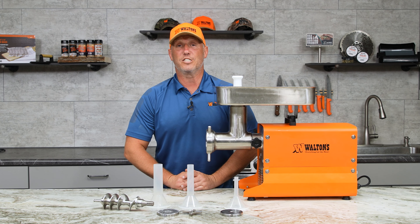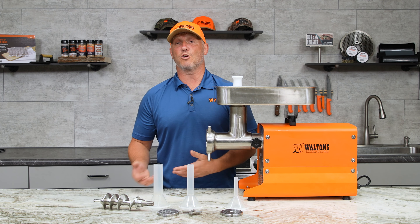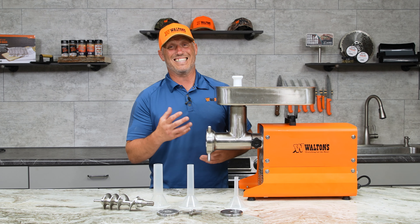It's also going to come with three stuffing tubes, but we don't recommend you use it for that. Generally, it's better to use a stuffer to stuff sausages — this grinder has the ability, but it's not what it's designed to do.